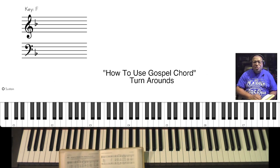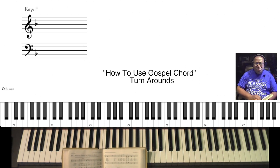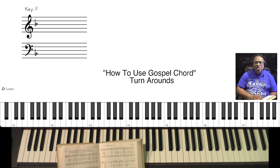Sam Tobit from Sound of Joy Music Services. For our next lesson in our 'How to Use Gospel Chords' series, we're going to be doing turnarounds. We're selecting a song from the African American Heritage Hymnal, page 431 — 'What a Friend We Have in Jesus,' and it's in the key of F.